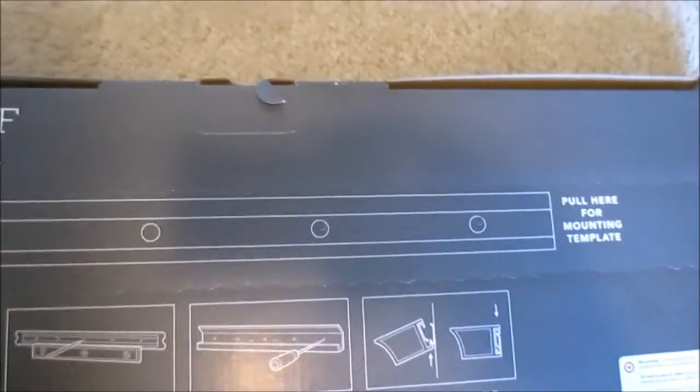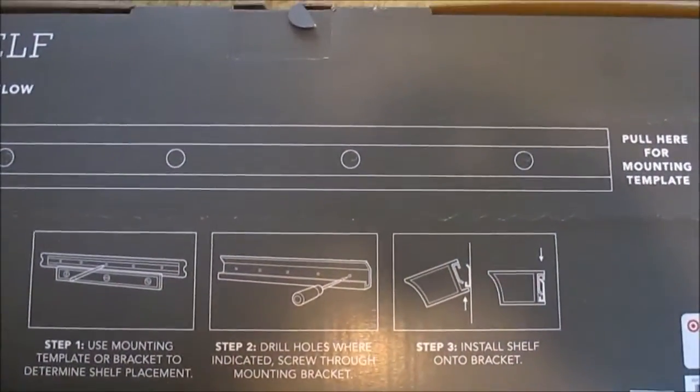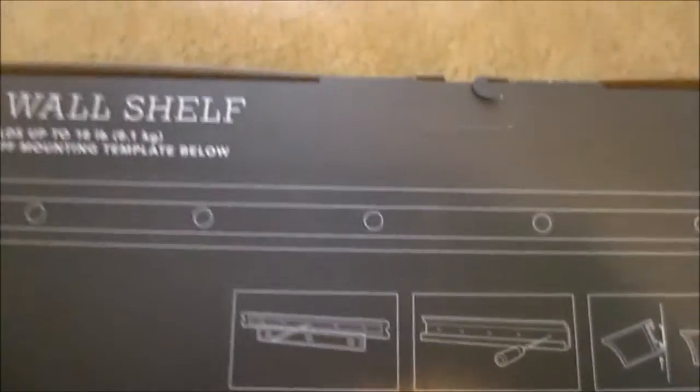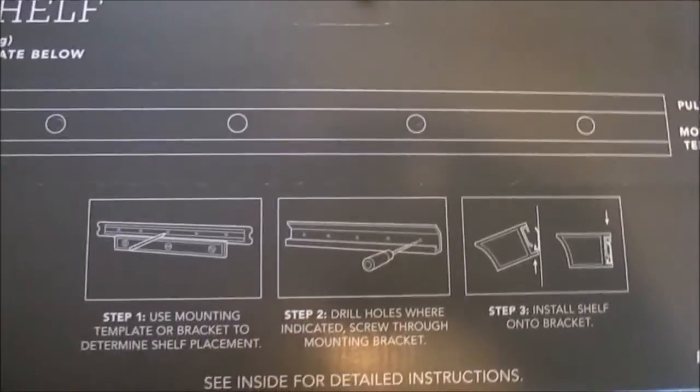You place the template on the wall and draw your holes so that when you drill or puncture the wall for your starts, they'll all be right on par. As you can see, it says 'pull here for mounting template,' so that is the template that disconnects. It also includes some instructions.